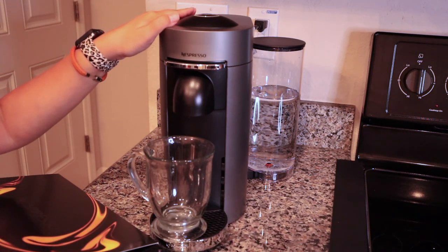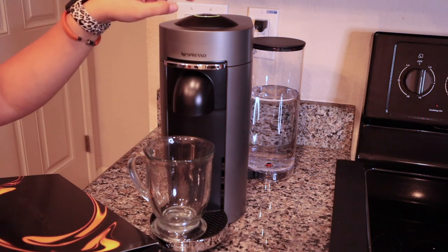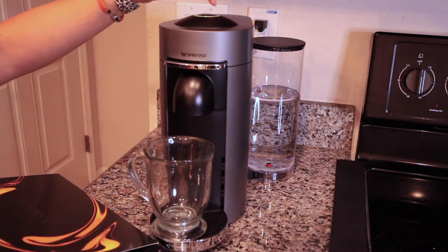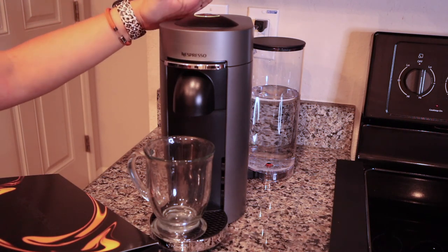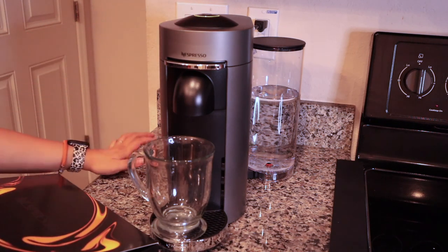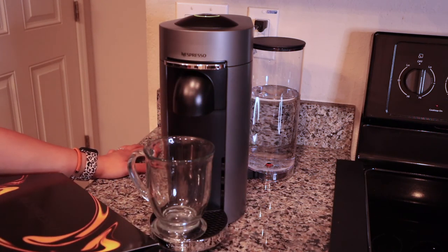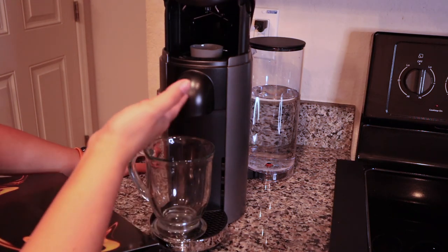I was able to set up the Nespresso. I just put it in my little corner here and did the cleaning first. You have to run it — I think like five minutes — and this button here will turn orange, and now it's green, so it's done with the clean up. So what we'll do is, if we want to brew coffee or espresso, whatever you want, just press this and it opens up.